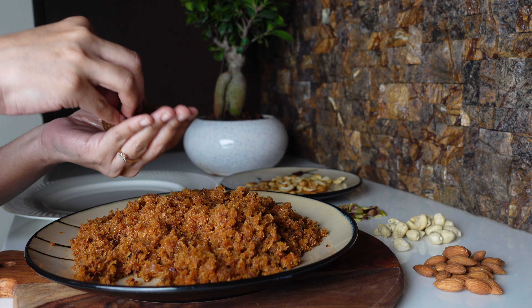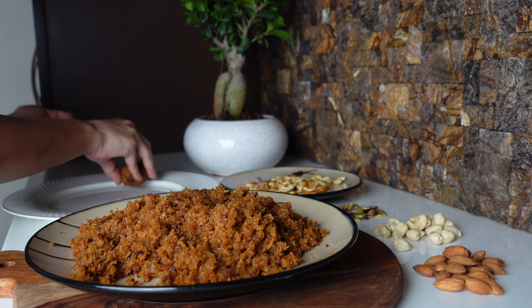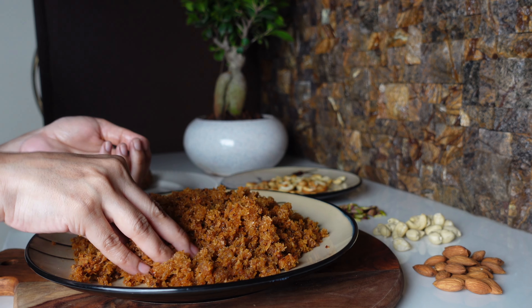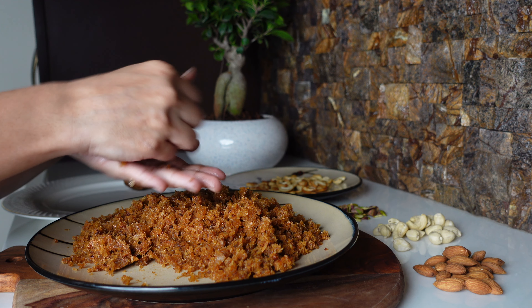Place one roasted cashew nut on the laddus and it is ready! You can also add any kind of nuts or dry fruits of your choice. If you store them in an airtight container, the laddus will stay fresh for about a week to 10 days.